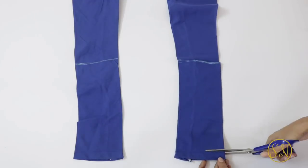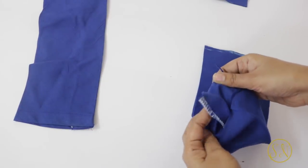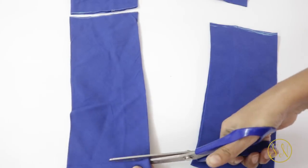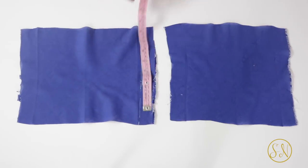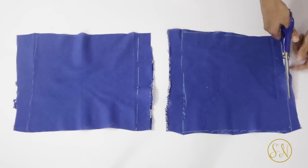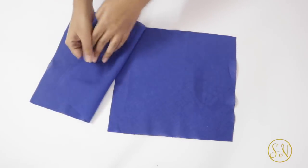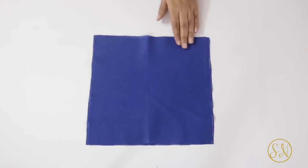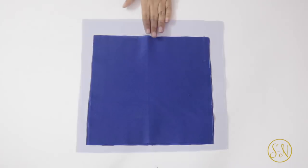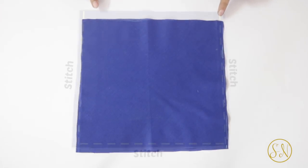Cut these off and also cut off the bottom hem. Then open up the side seams just like we had done before and repeat the same steps with the other leg. So these are the two pieces I've got, and now I'm going to cut squares of size 10 inch by 10 inch from these. Now I will place these on top of each other such that the right sides are facing each other and then give a stitch along three sides. The only difference is that now there is no hemmed side, so any side can be the top side. Also in this case you don't have to leave the one-inch gap while stitching — it will be a straight stitch through and through.